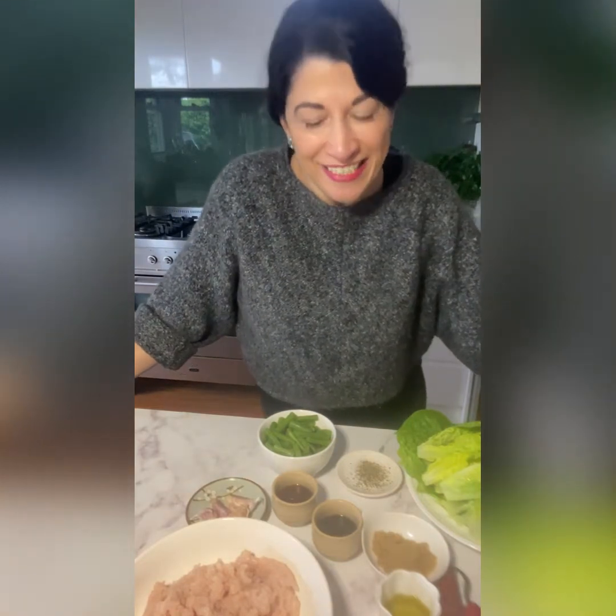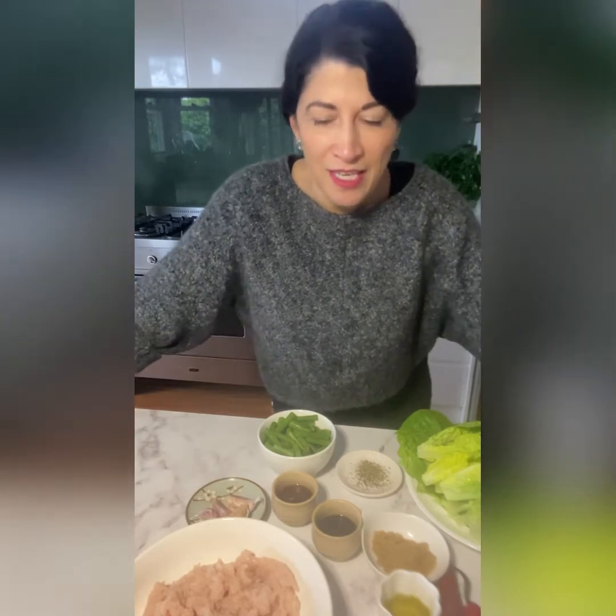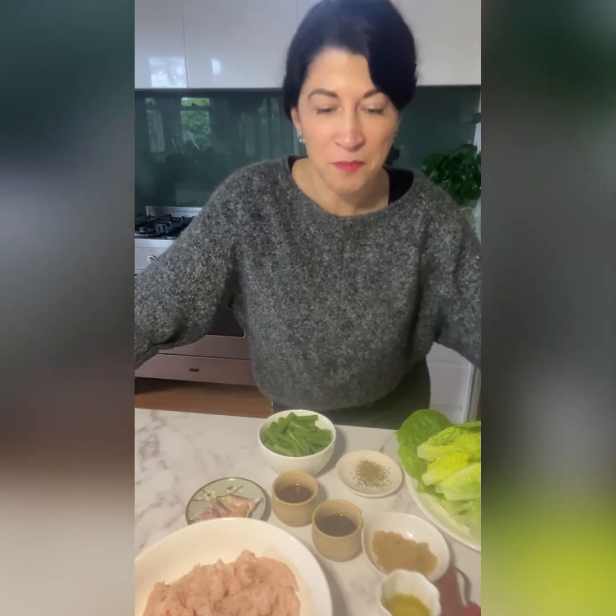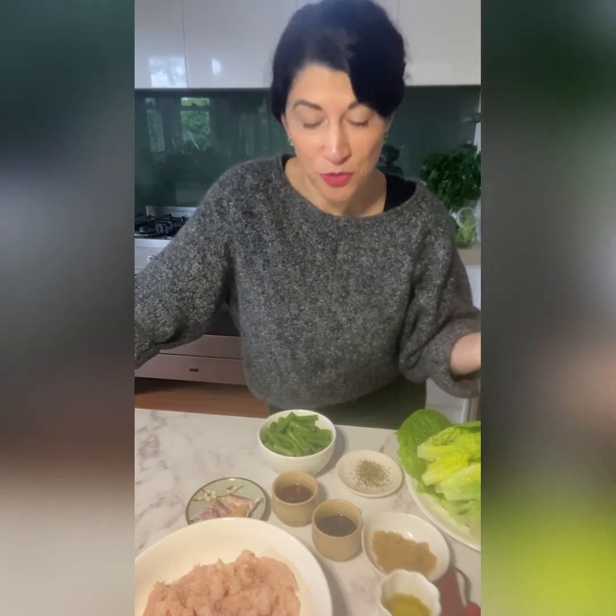Hi everyone, giving you a big foodie cuddle. I thought it would be quite nice to cook together, something nourishing and healthy, exciting for a night in lockdown perhaps. So it's an Asian stir-fry that you can enjoy in cos lettuce cups if you choose to do so.